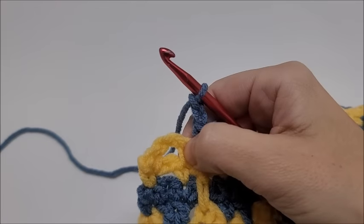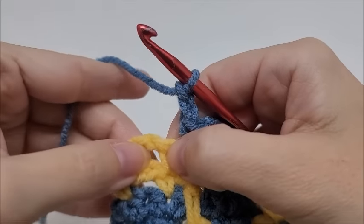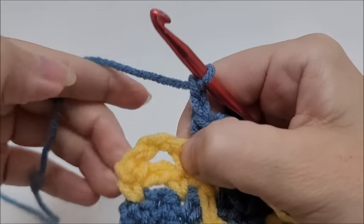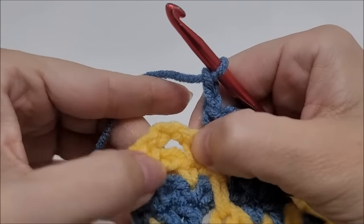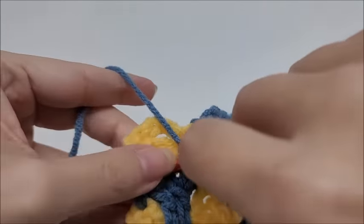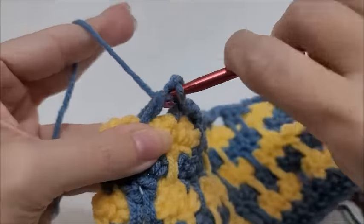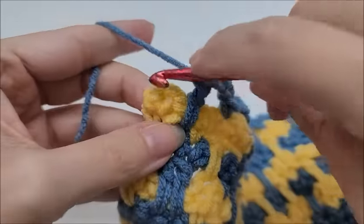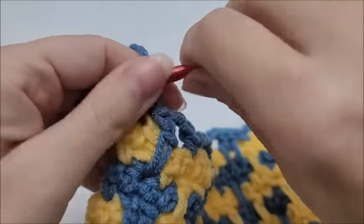Coming to the end of row nine: finish a complete repeat. We did the chain two and would skip this stitch to start the repeat again, so double crochet into this single crochet three rows below, then single crochet into the last stitch. That ends row nine.